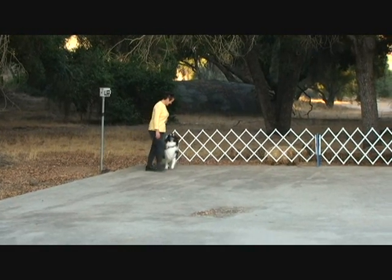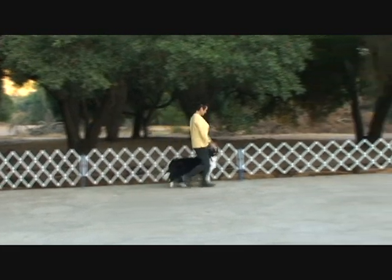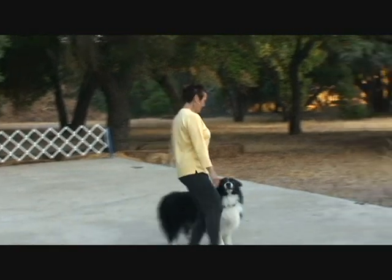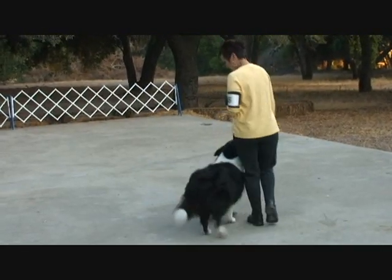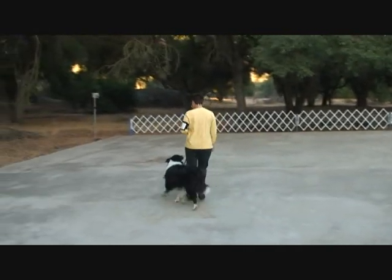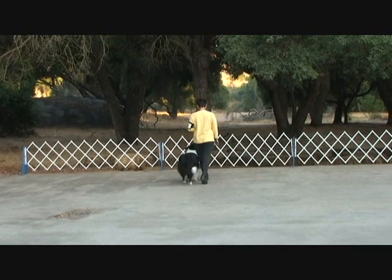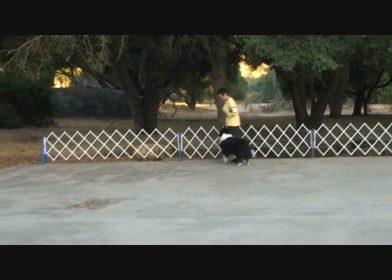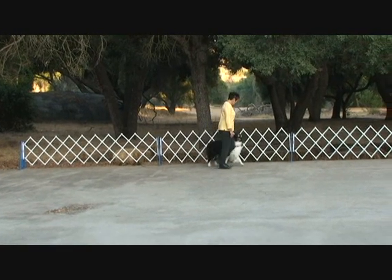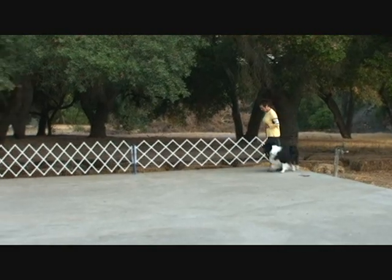Let's be honest: a dog that is resisting the leash and one that is literally being dragged around the ring is not healing. A dog that is sniffing the ground and sort of, kind of, following in the handler's footsteps five feet behind — that dog is not healing either. This is a picture that falls way short of any hint of teamwork. A dog that is in proper heel position and that keeps that position during the healing exercise is showing teamwork.